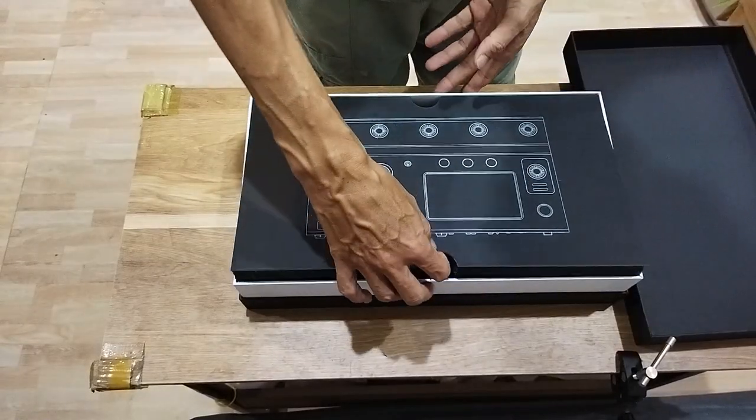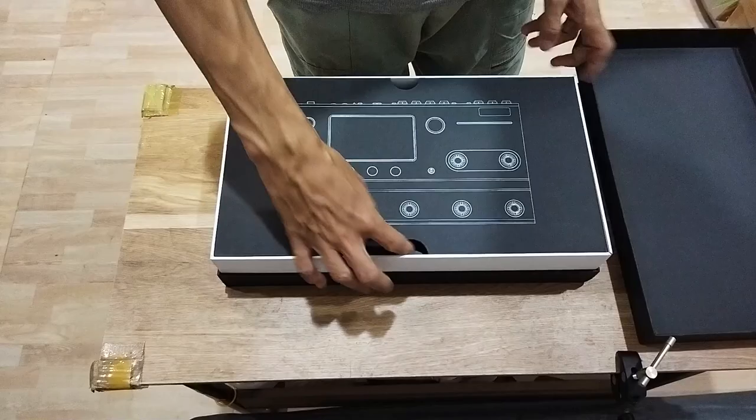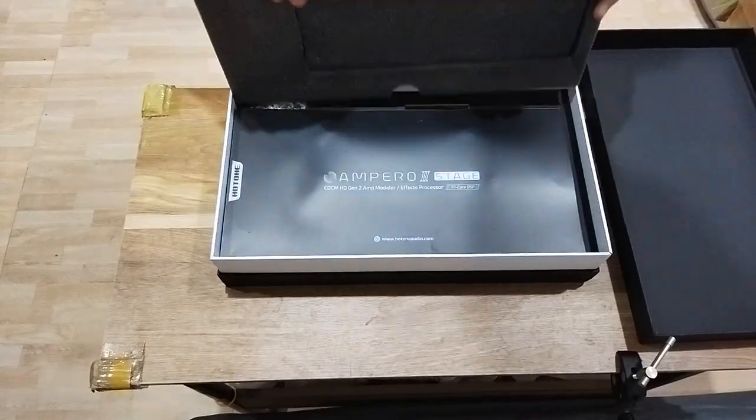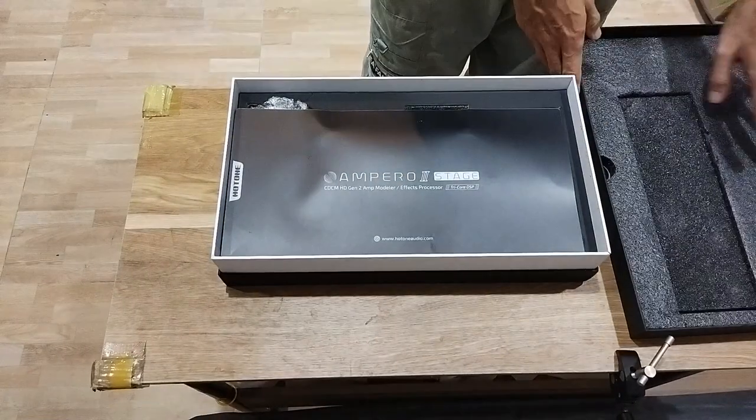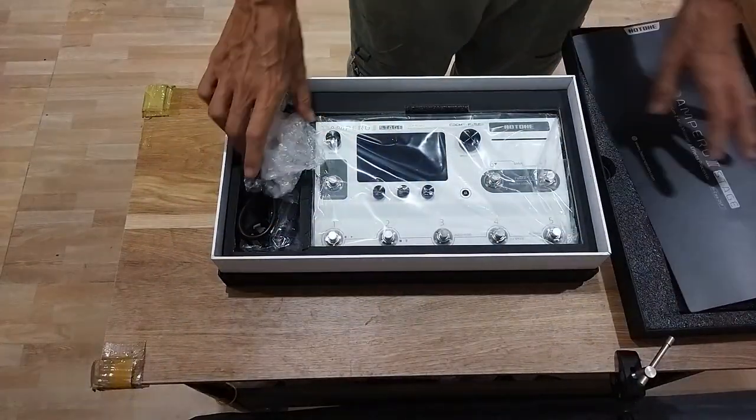And we open it. It says it should be like this, right? Open. It's really nice, really first-class packaging.